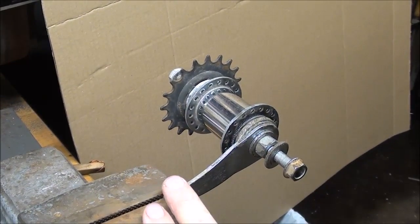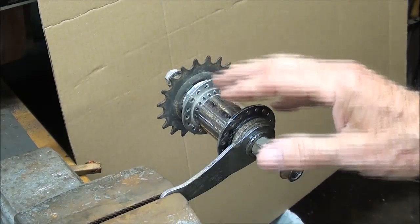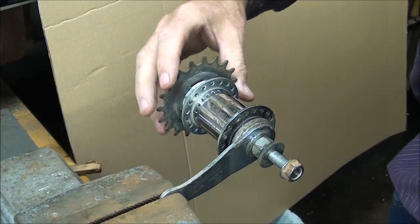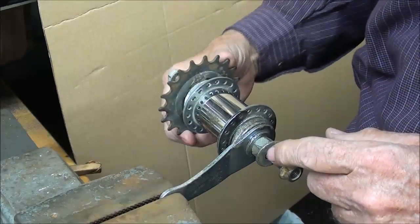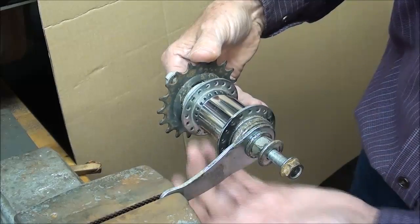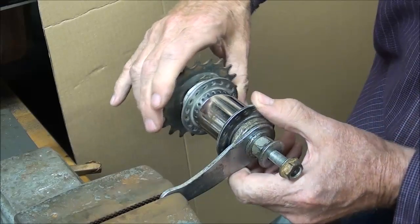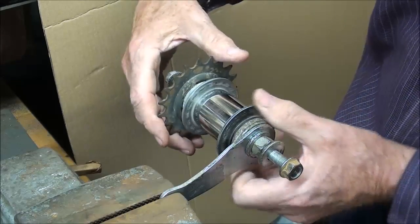I've got the arm of the coaster brake in the vise now. Just to review: I've had this open before and cleaned it, because if you ever open one of these they are just filled with filthy black grease. With the brake arm held in a fixed position, when you pedal the sprocket turns and the hub turns, meaning the wheel turns. When you back off and stop pedaling, the wheel is free to coast, and when you back it up just a quarter of a turn, you've got a brake in either direction — because sometimes you stop on a hill and tend to back up a little bit, but that'll hold you in place.